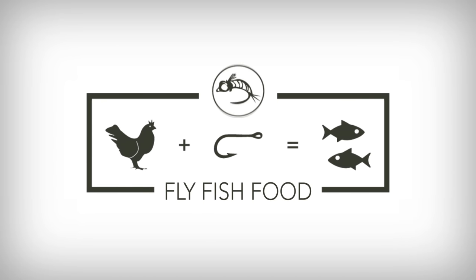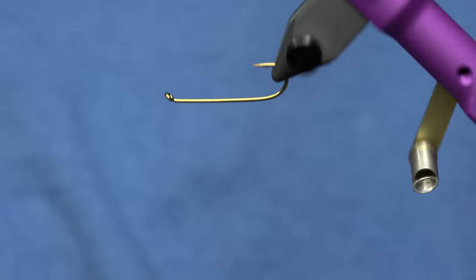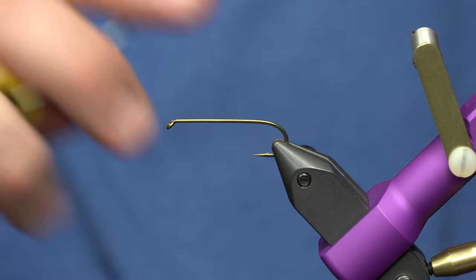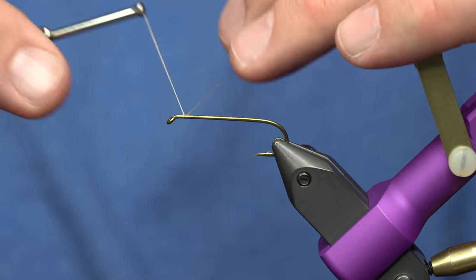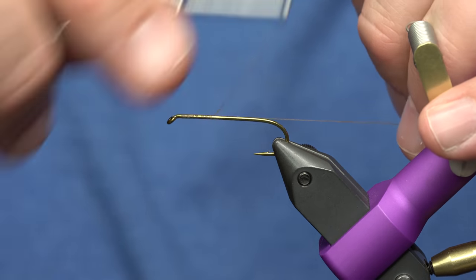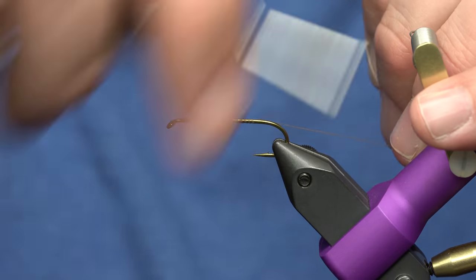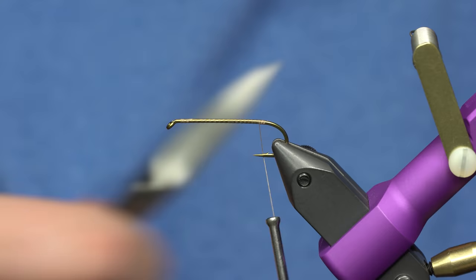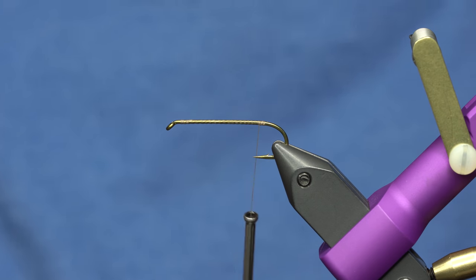Cheech here with Fly Fish Food - haven't shaved or cut my hair in months because I've been in the dungeon tying Amy's Ant. This is a pattern that's been around for quite a while. Big shout out to Jack Dennis for this pattern, who invented it back around 1827 or so. Anyway, it's been around a long time and there are lots of variations - we're gonna tie just one variation on color.